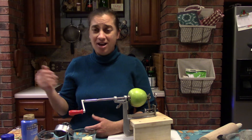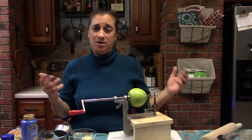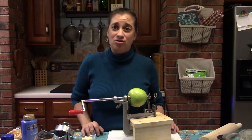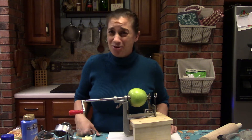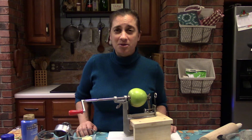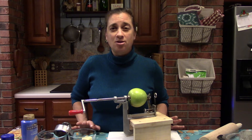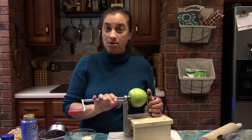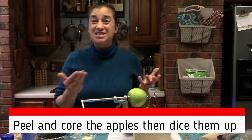I do live out in the country and we don't have many unexpected drop-ins because it takes a good amount of time to get out here — they don't want to waste the drive. But you townsfolk, I'm guessing you have drop-ins all the time with people stopping in constantly. So these are going to be a lifesaver in your freezer. If you don't have an apple peeler-corer-slicer, just cut up an apple normally and dice it.